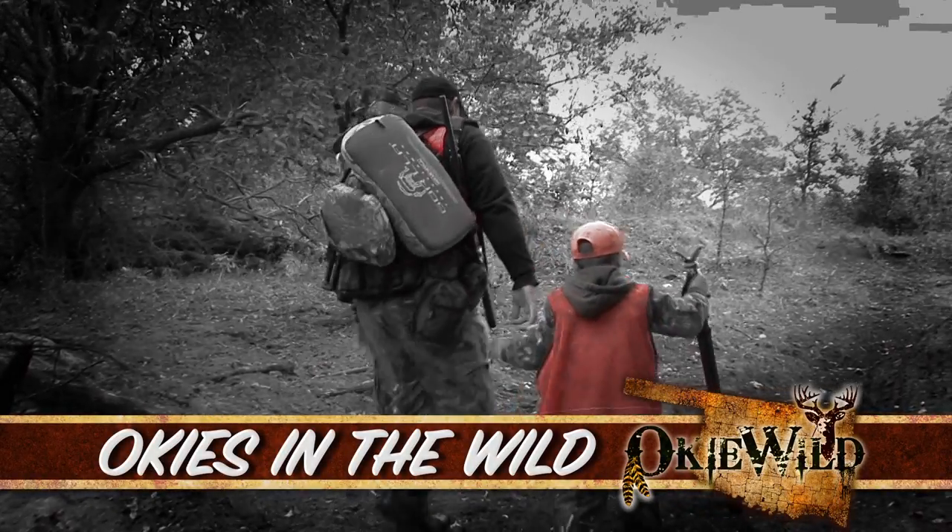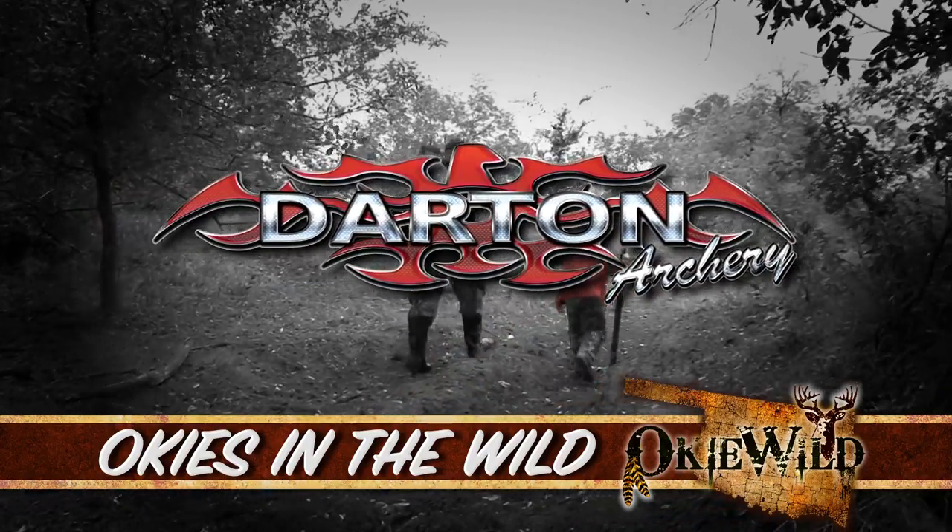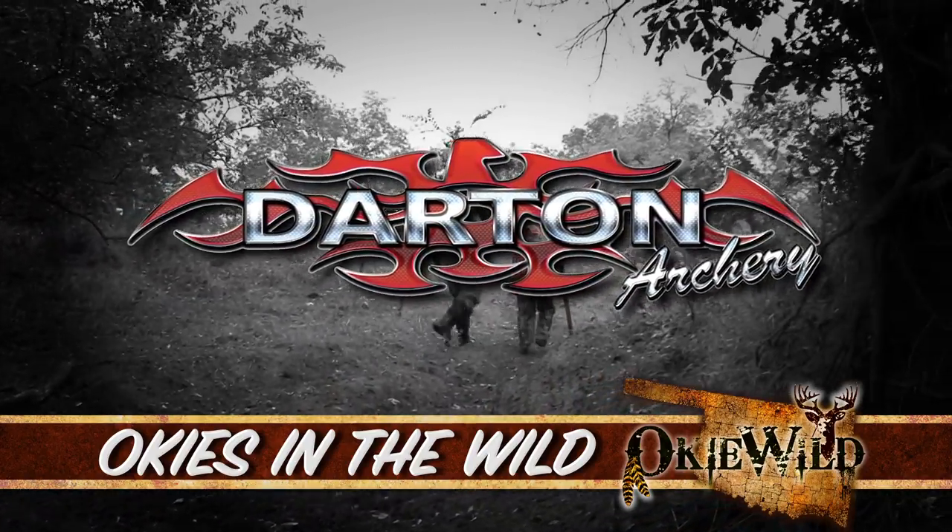You've been watching Okies in the Wild, brought to you by Darton Archery. Visit dartonarchery.com.